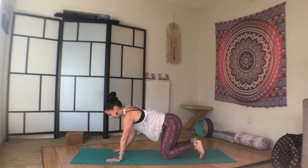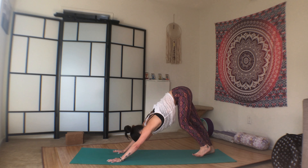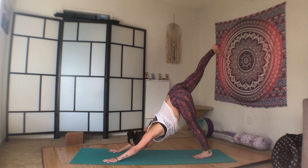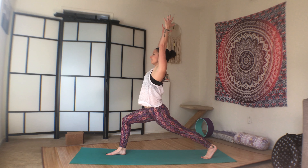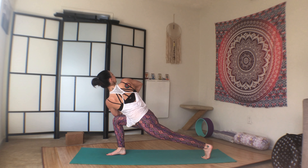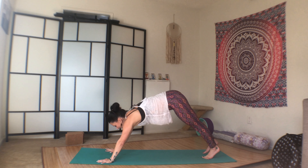Back to tabletop. Flip the toes under and lift the hips into down dog. Inhale the right leg up. Exhale, step it through. Inhale, high lunge. Exhale, hands to prayer twist. Inhale, high lunge. Exhale, plant the palms and step it back to plank.